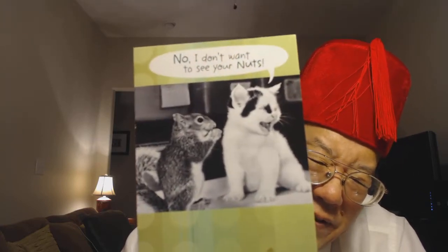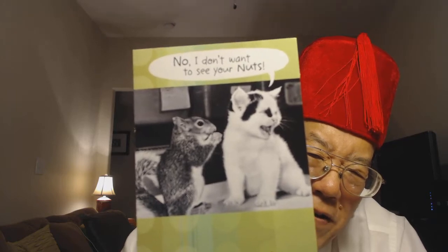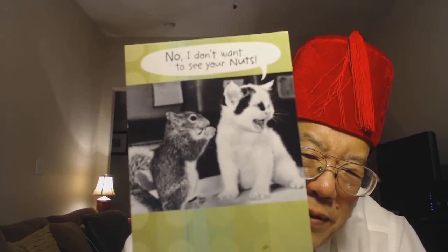Hello boys and girls, this is your old pal Uncle Al. Hello everybody and good evening. Hi everybody.